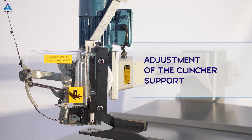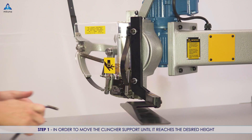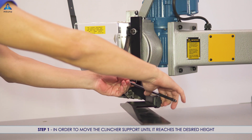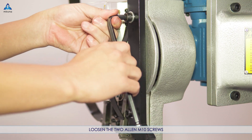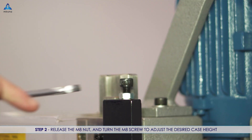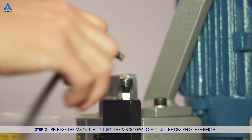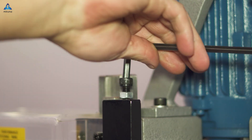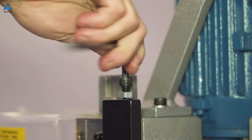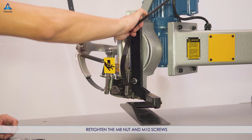Adjustment of the clincher support. Step 1: in order to move the clincher support until it reaches the desired height, loosen the two Allen M10 screws. Step 2: release the M8 nut and turn the M8 screw to adjust the desired case height. Re-tighten the M8 nut and M10 screws.